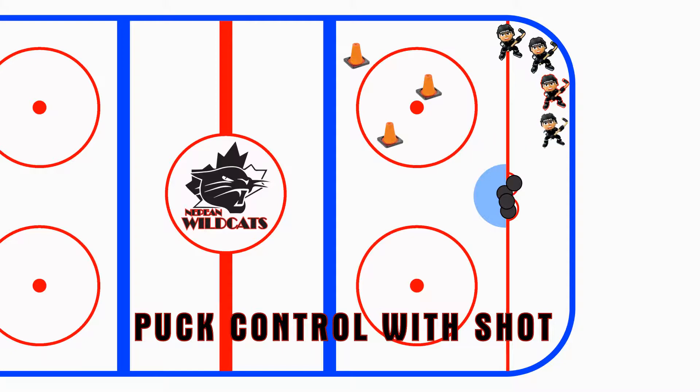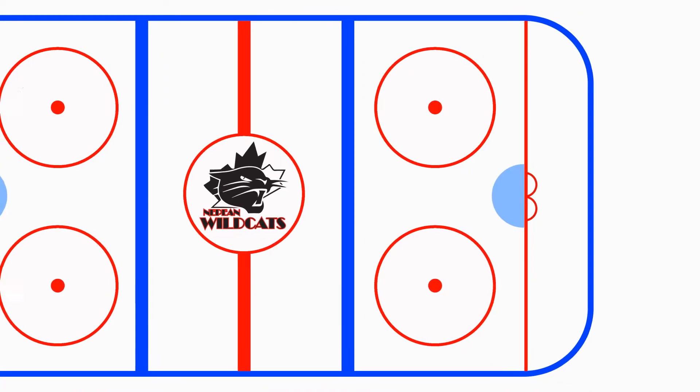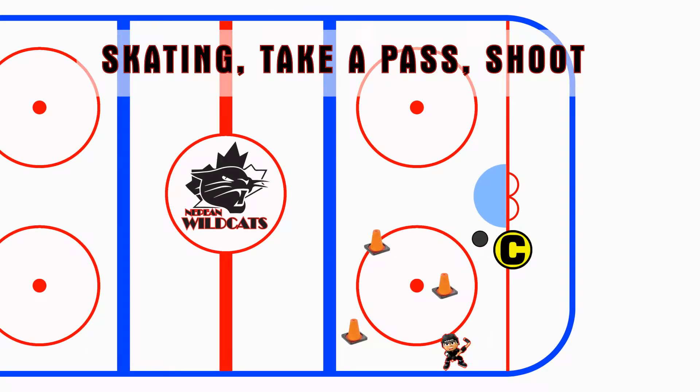The next drill, which is going to be at the bottom because we only have half the ice this weekend, is going to be a skating drill where, again, they're going to skate through the pylons without the puck this time. When a coach is going to pass them the puck, they're going to stop it and fire it at the net. They need to stay in control when they fire it at the net. Then they get back in the line and do it again.